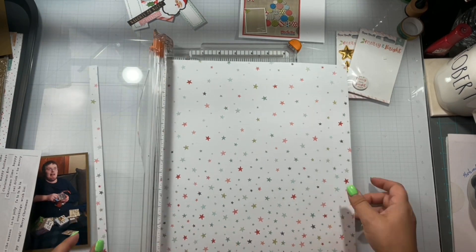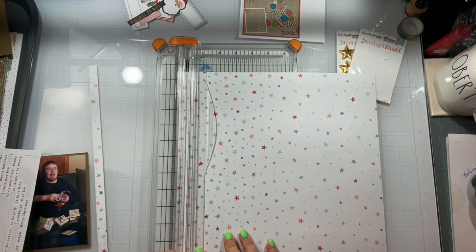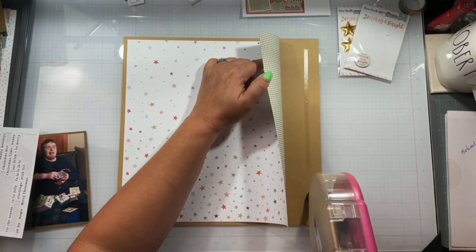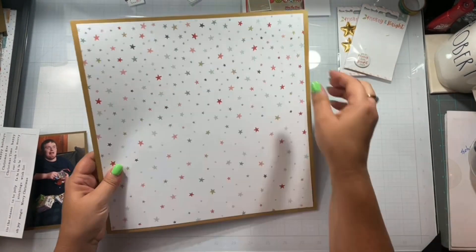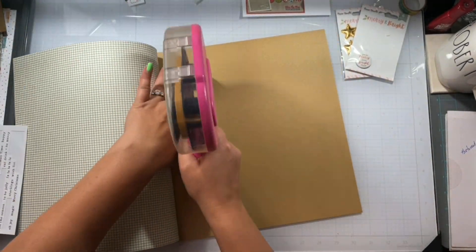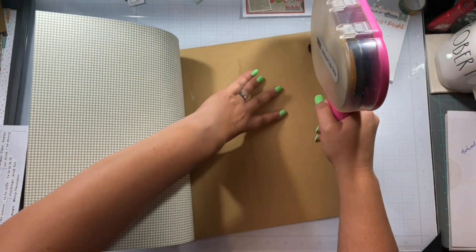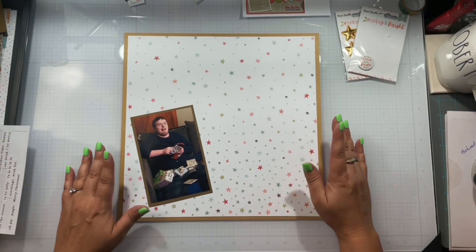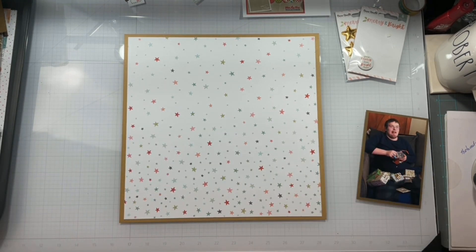I take this fabulous star paper and trim a half an inch off each side. I am going to mat it on this craft-colored cardstock — that is by Close to My Heart — and I also matted my photo on it as well.